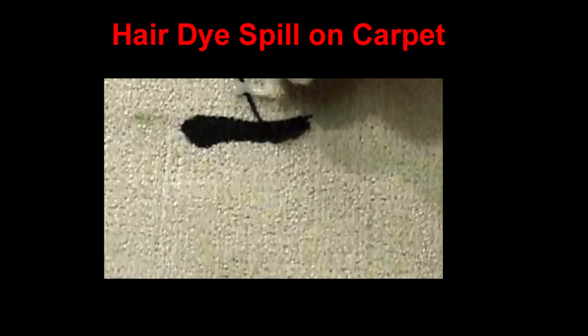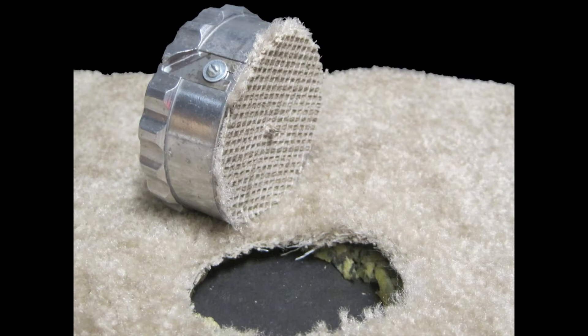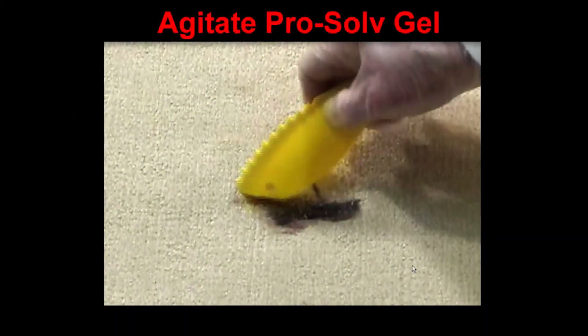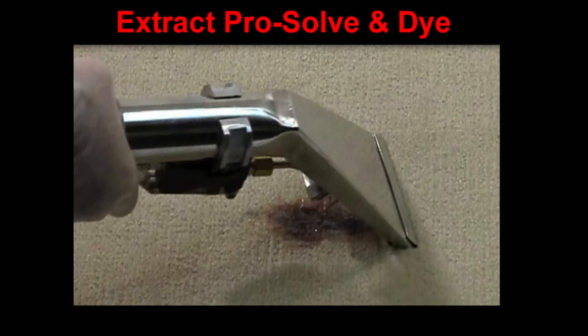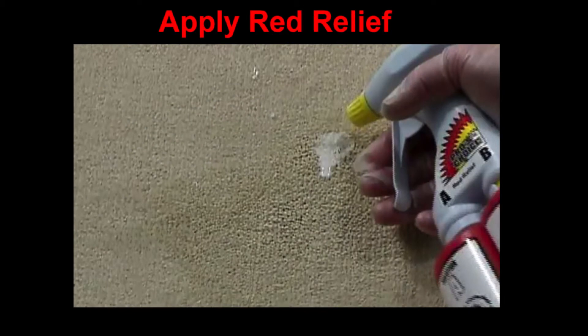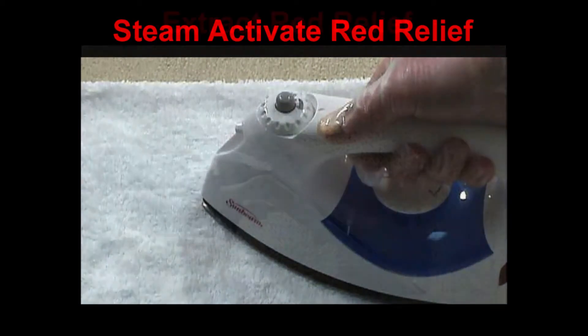If I had known she was going to do that, I would have said don't do that in our master bedroom. So what we use is Power Gel — I don't have any here to show you, but I did in the video — Red Relief, and if all else fails, which is what I ended up doing, is Extract. Red Relief. Iron. Extract.